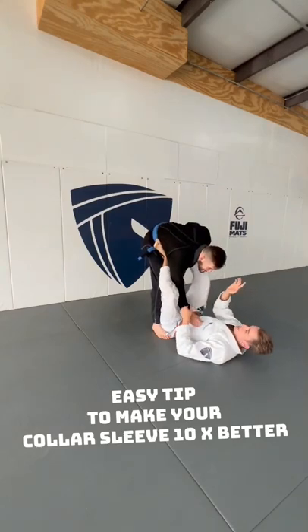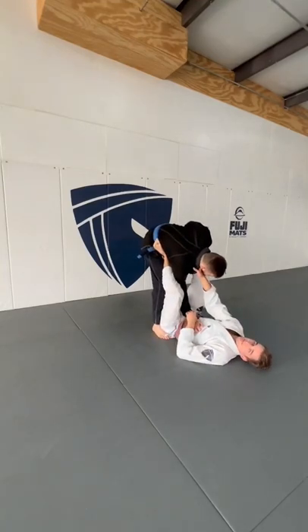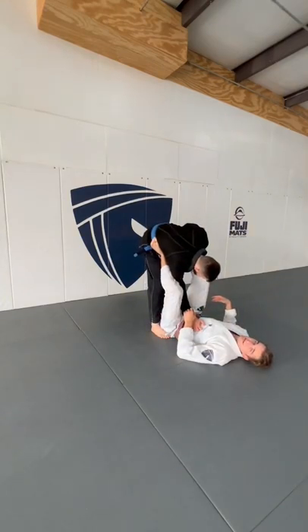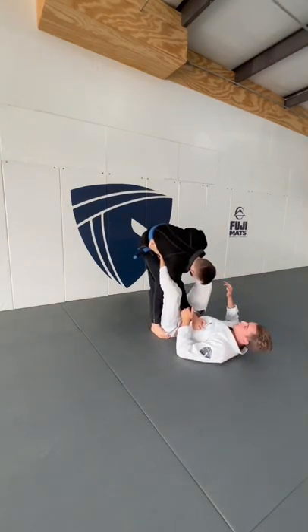Collar sleeve is one of my favorite guards. A couple small things are going to help you guys out. Pay attention to the angle of your hips — if my hips are square playing collar sleeve, it's going to be very easy for my partner to bring their foot up to my hip, fall to the side, and set up a leg drag or just make this position very difficult. Collar sleeve is very offensive and very submission focused.